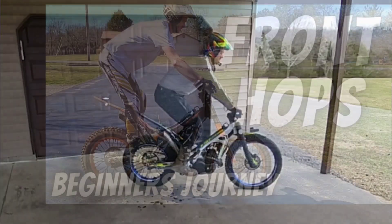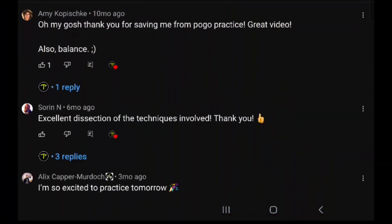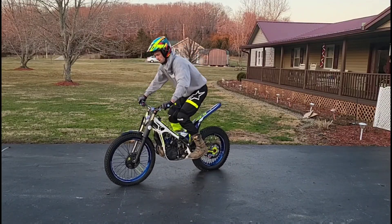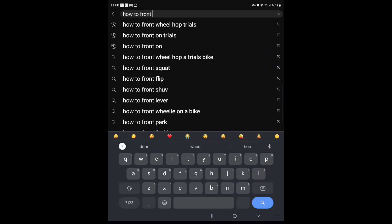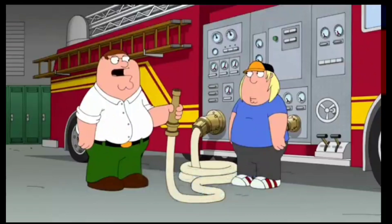My previous YouTube video on how I learned to front wheel hop was really well received, primarily because I related to the frustrations of trying to learn something without having all the prerequisite skills in place. I didn't just show you what good looks like, but rather I took you on a journey of how to get there. A 5-minute YouTube video or even a full weekend clinic sometimes makes you feel like you're drinking from a fire hydrant — it's hard to digest it all.